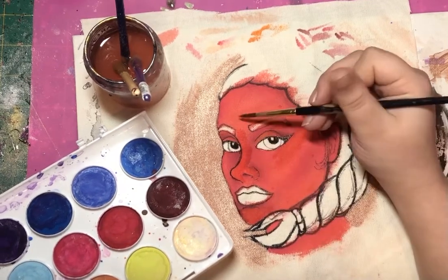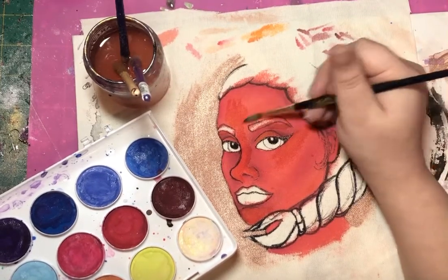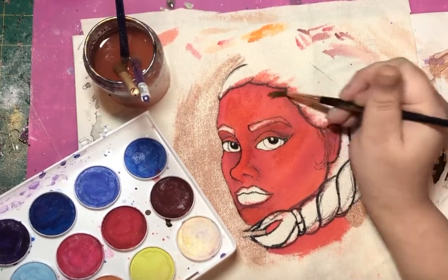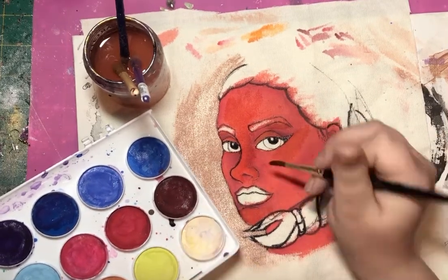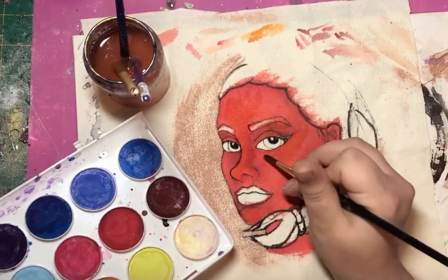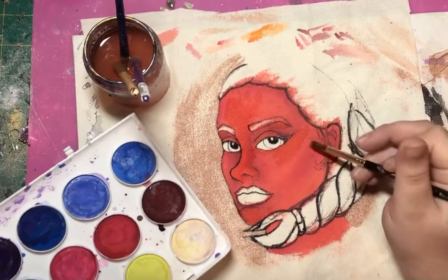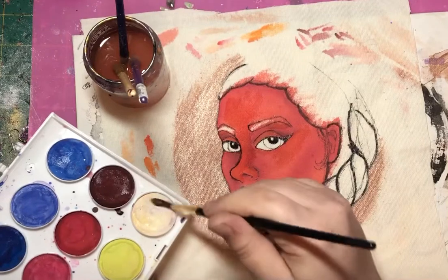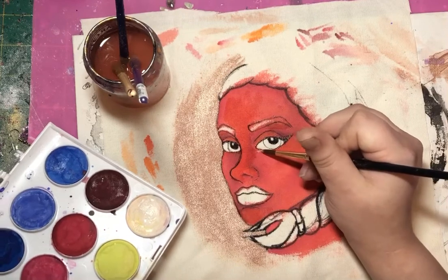I'm going to add some more little areas around the eyes here. And I think I'm done with highlighting for this color — this piece didn't really need a lot already. But I'm going to add a tiny bit of white for those super bright areas, which are right here in the eyes.